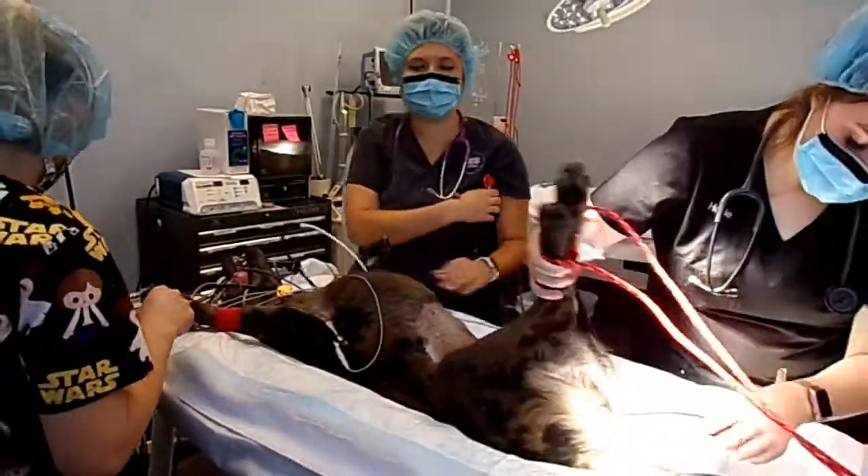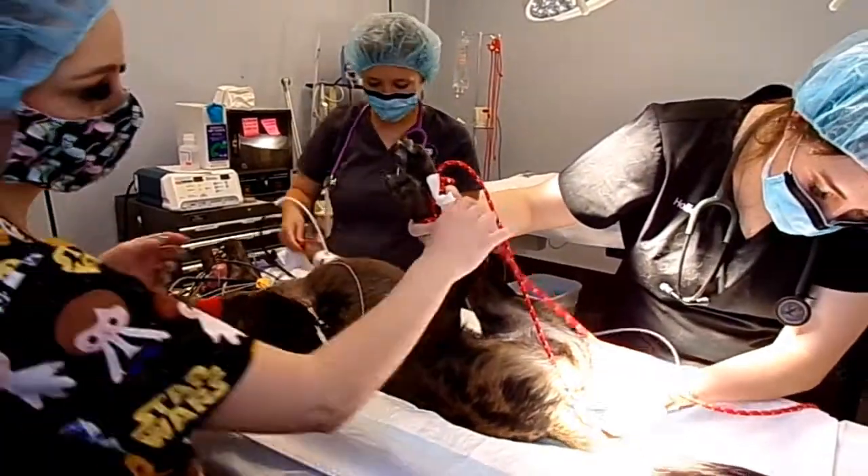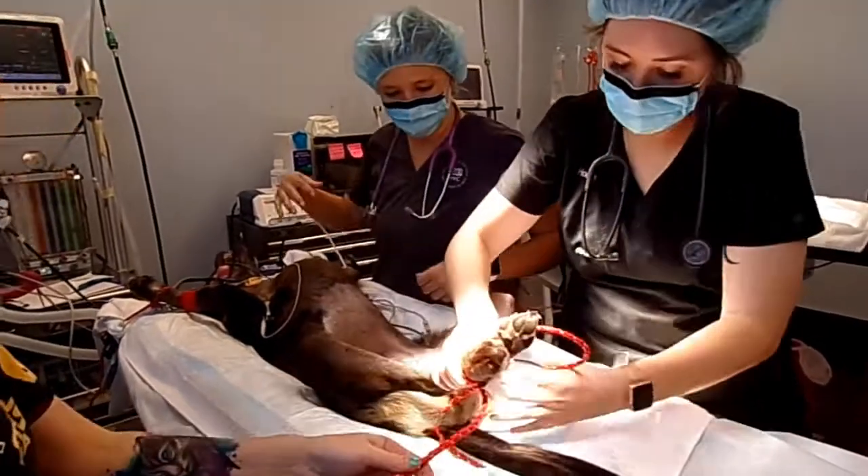It does take a lot of teamwork to get surgery going and get all your patients good to go. Teamwork always helps, especially when there's a lot going on.